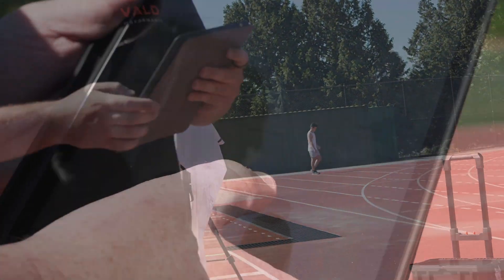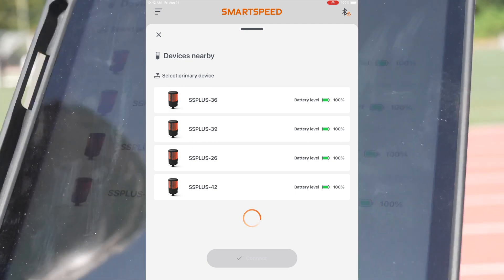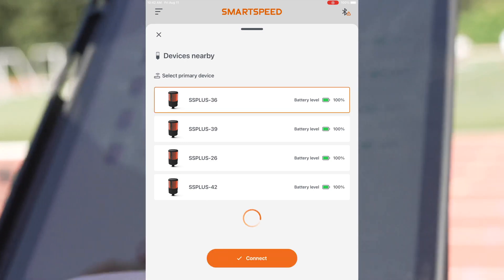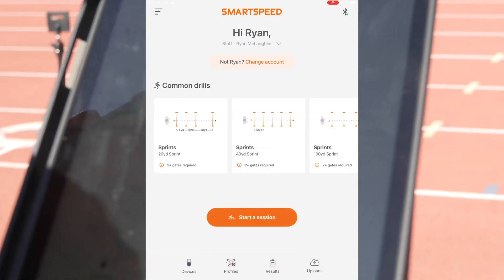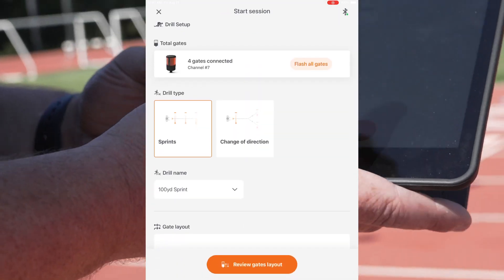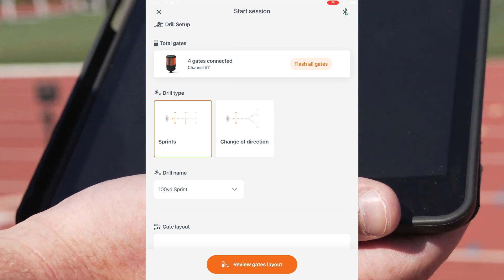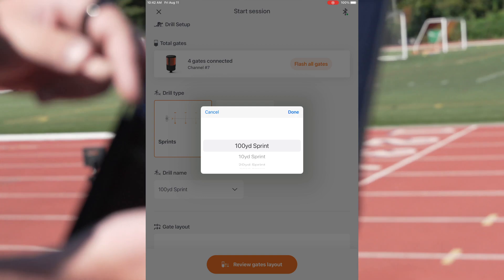Literally hop into 'connect device' and you'll see four gates pop up. Figure out which one you want to talk to — I'll go for gate number 36, click connect, and you'll get insights into their battery level to make sure everything's good to go. Then start a session, choose what you want to do. With four gates connected, it'll give me the drills I can do — so we'll go for a 40-yard sprint.